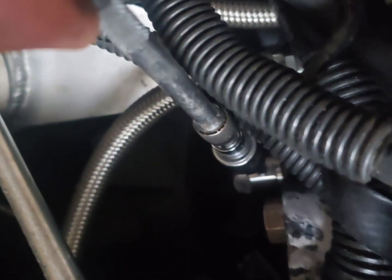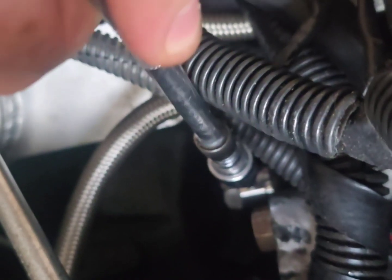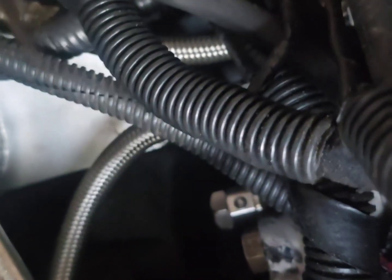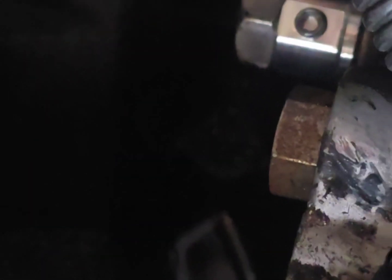Nothing coming off. And that ain't coming off. Boom baby!